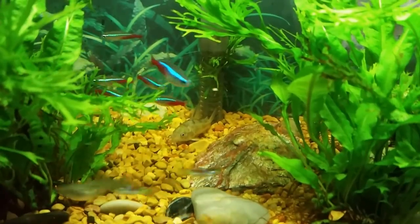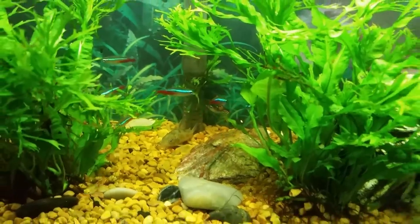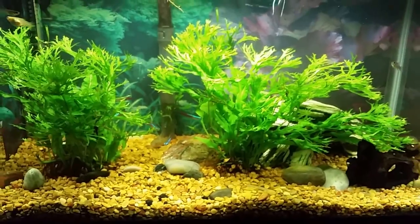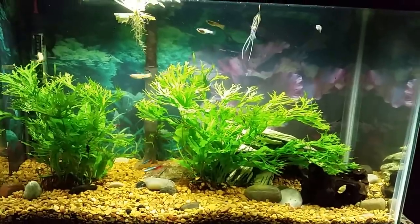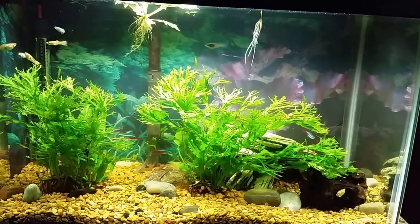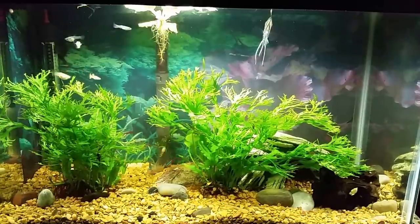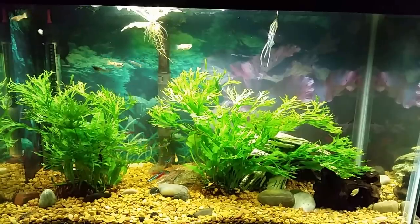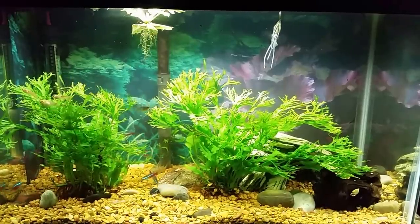I almost forgot — I've got a peppered cory in this tank. Maybe I'll get it some company one day because it's in there by itself, but it also has that clown pleco on the bottom and I don't want to put too many bottom-dwelling fish in there since plecos can be territorial and unpleasant if there's other fish on the bottom they don't want around. So there you go — a little look at my office tank. Thanks for watching, hope you enjoyed this one, and I look forward to seeing you real soon on the next one.